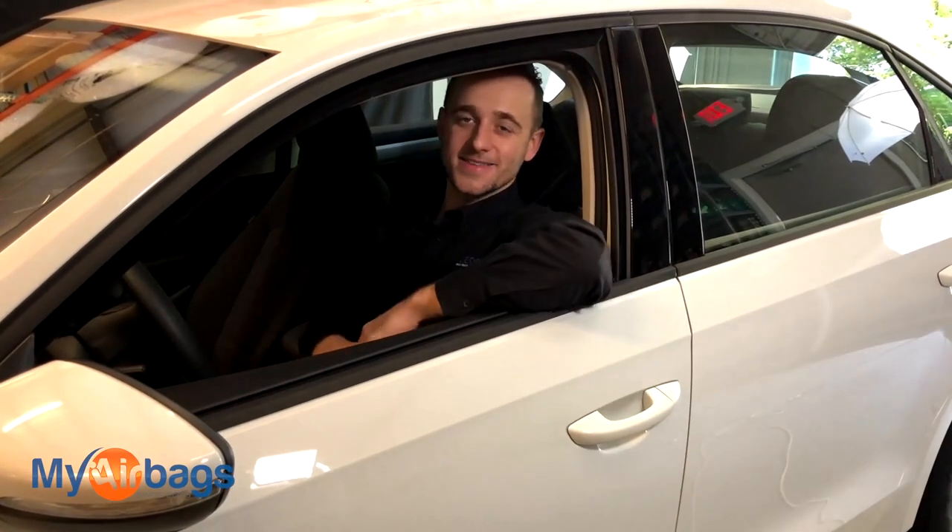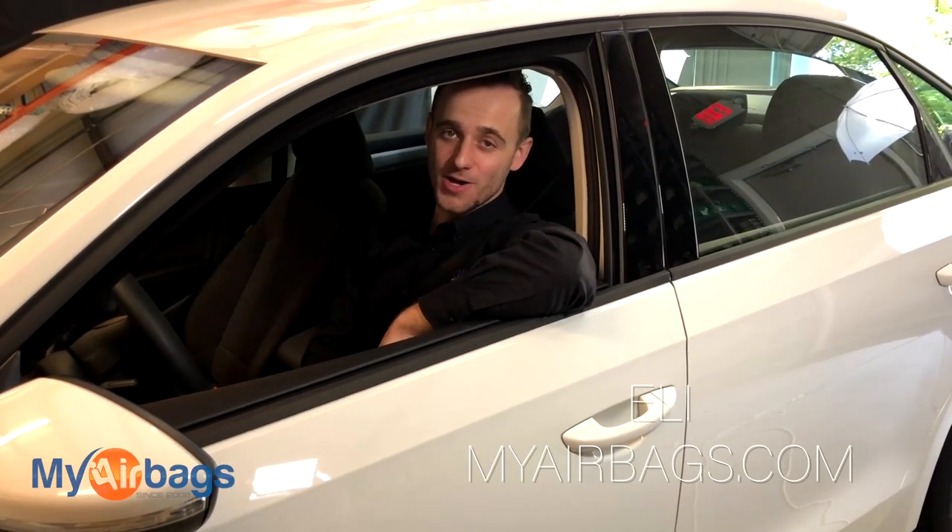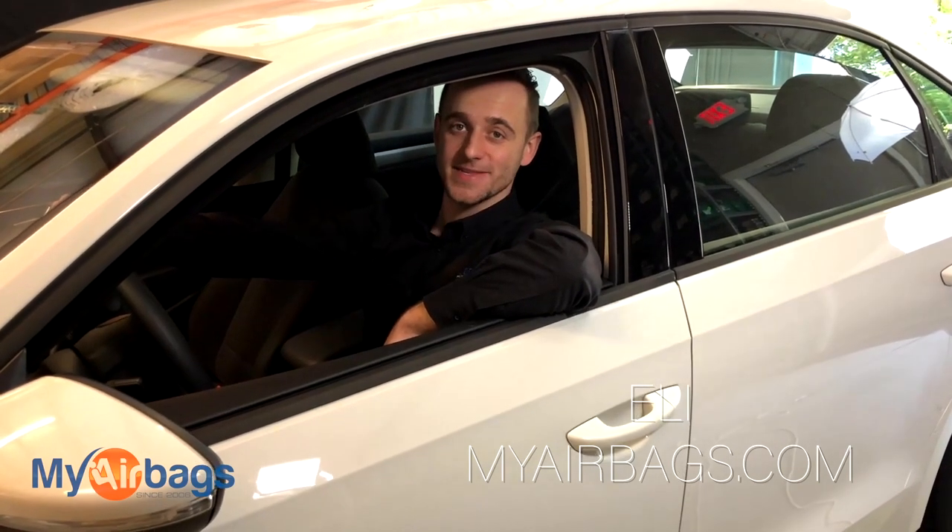Hey guys, welcome to My Airbags. I'm Eli and today I'm going to show you how to remove the airbag module out of this Volkswagen Passat.